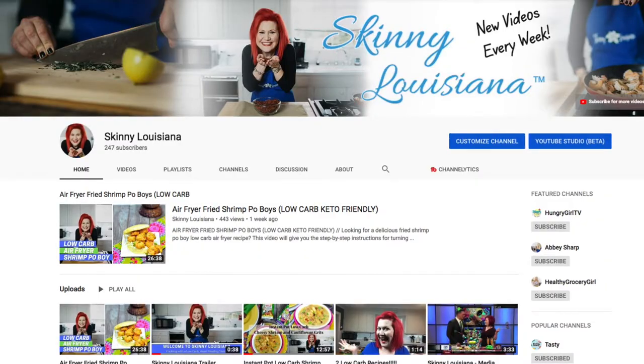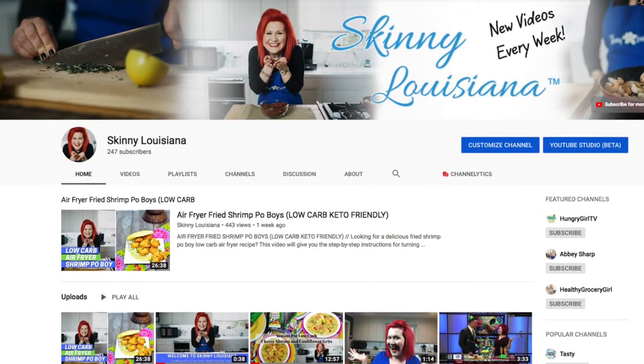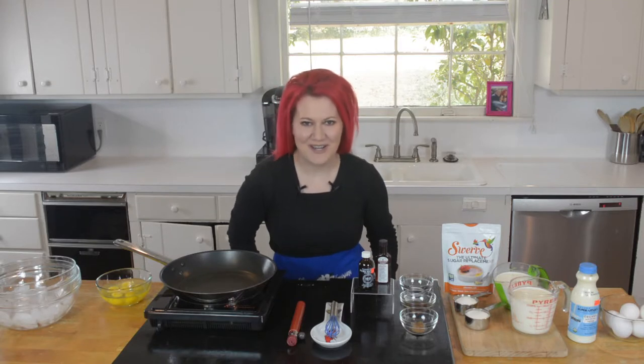For the best in low-carb cooking with a bit of Louisiana flair, be sure to subscribe to my channel and hit that bell button to be notified every time I post a video.